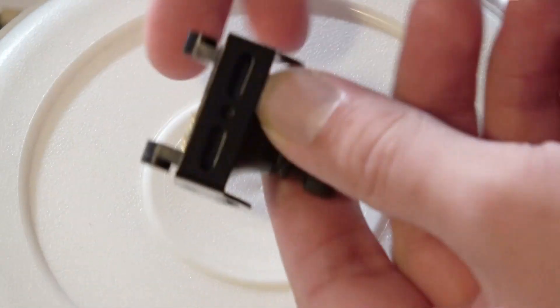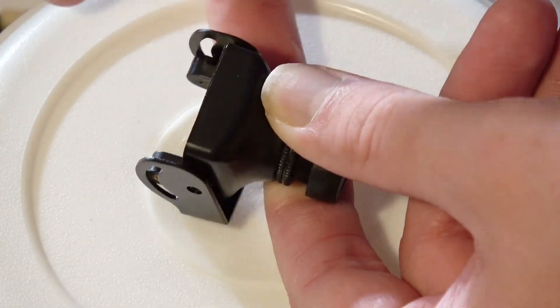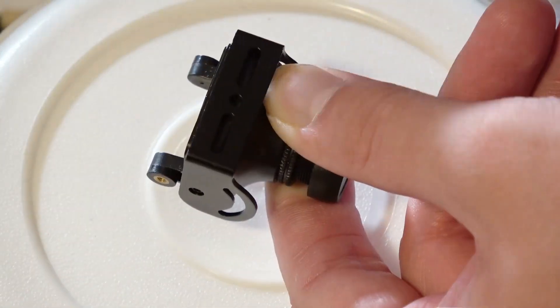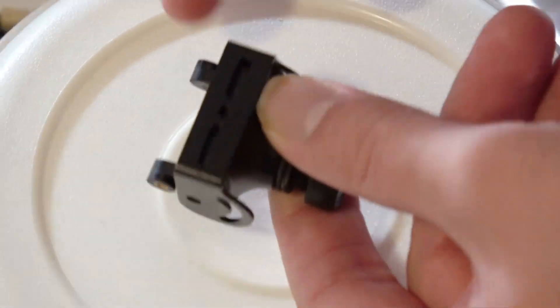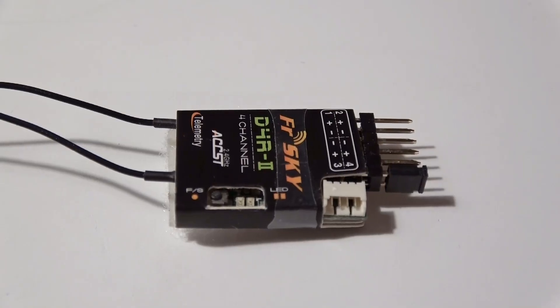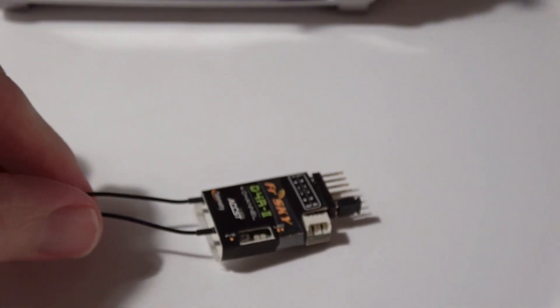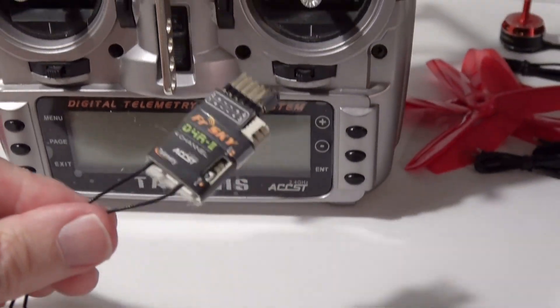The camera is a RunCam Swift, and this camera is very good — it's very similar to the HS1177 from FoxEer. It's a well-known brand and is great for FPV: good, clean video and very low latency.